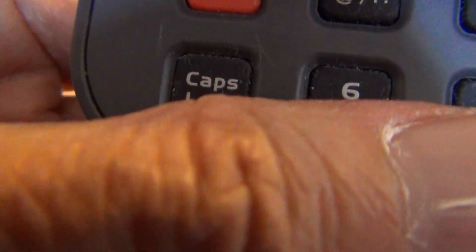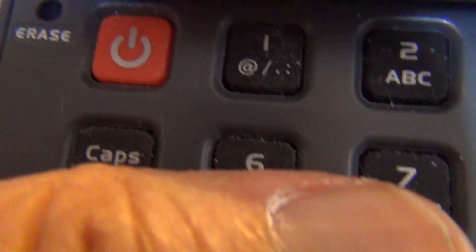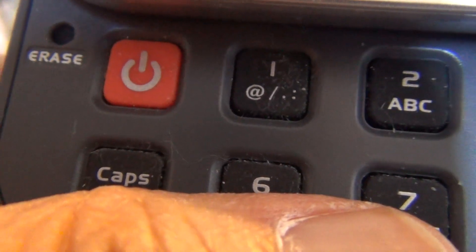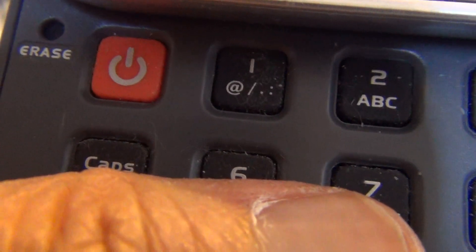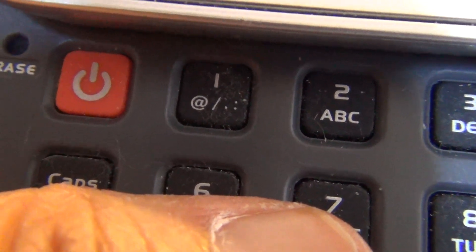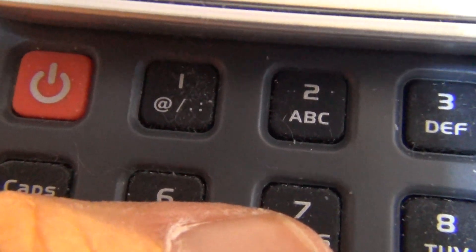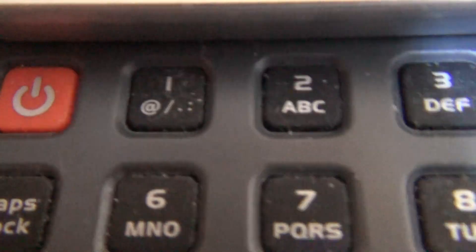What do you see on the number one key? You can see the at symbol, then a last symbol, then the period, then the colon, and then number one at the top. So there are about five characters on this first key.